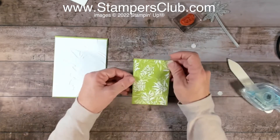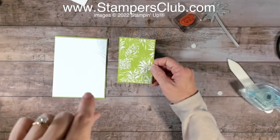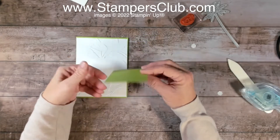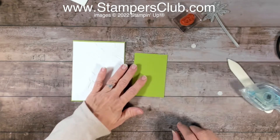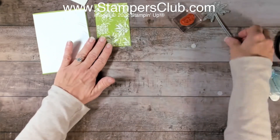If you'd like more details on this card, you can go over to stampersclub.com — I should also have the link in the description below. That should help you find which post it's on. I'm not quite done with this piece yet, I need to get this through the machine.